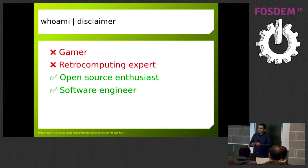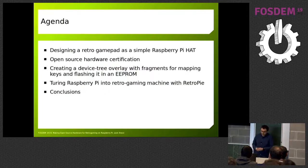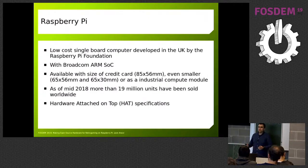The agenda for today is designing a gamepad inspired by the classical game pads from the 80s or late 70s. I'll explain what open source hardware is — I believe most of you are already familiar with it — and after that I'll show you the steps for the open source hardware gadget I created, from the hardware to the software. Finally, we'll briefly mention one of the most popular Linux distributions for playing retro games, particularly on Raspberry Pi.